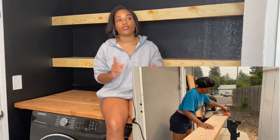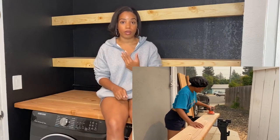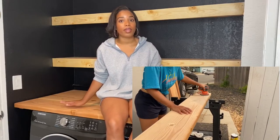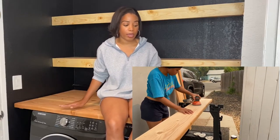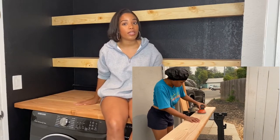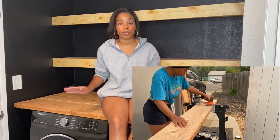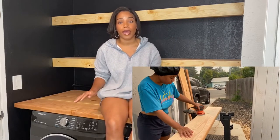So the first thing I did was sand each piece down. I used 80 grit, then 120 grit, and then 220 grit. The 220 grit was my favorite because it really made everything nice and smooth, which is why I can rub my hands across it everywhere and sit on top of this without fear of getting a splinter.